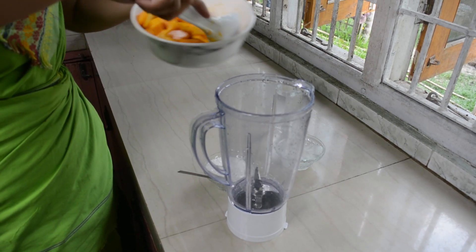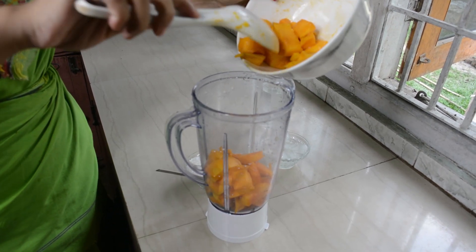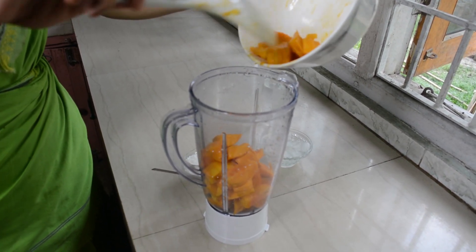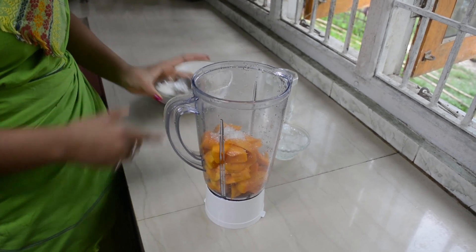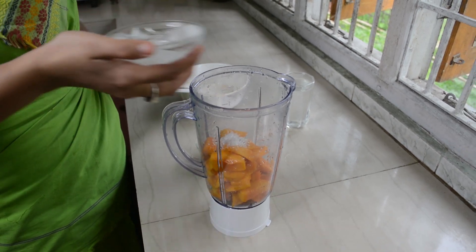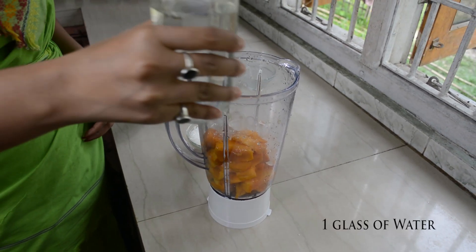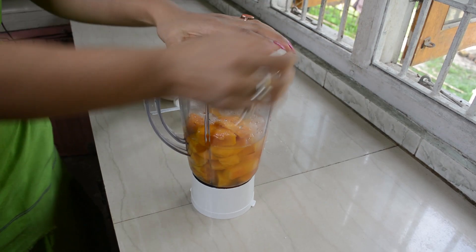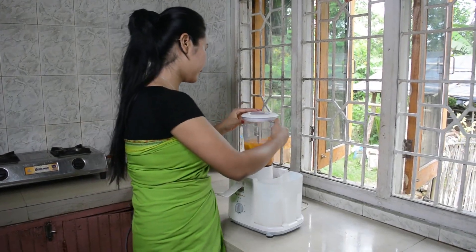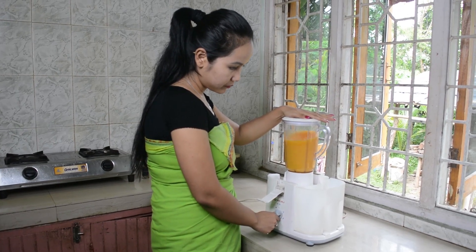I am going to add the mango pulp in the mixer. If your mango is too sweet, then you don't need to add too much sugar. I am going to add the ice cubes and one glass of water. Now I am going to blend it.